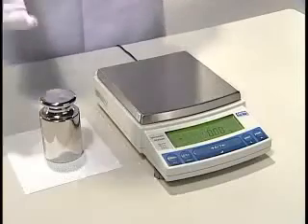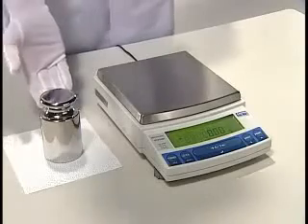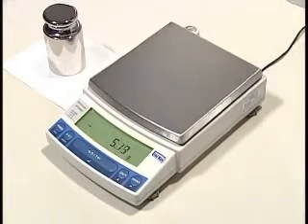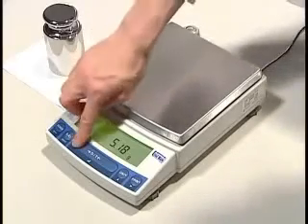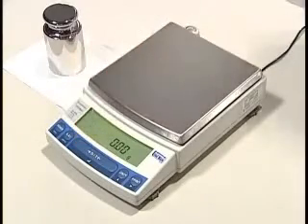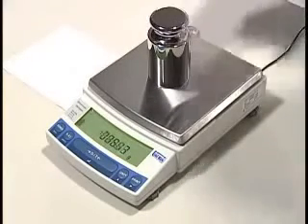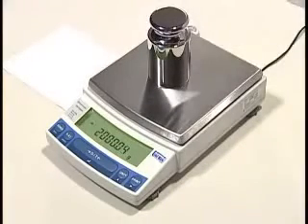What's that — does the scale still work, you say? Of course. I've got a weight here that is 2000 grams. See what I mean? How's that for accurate measurement?